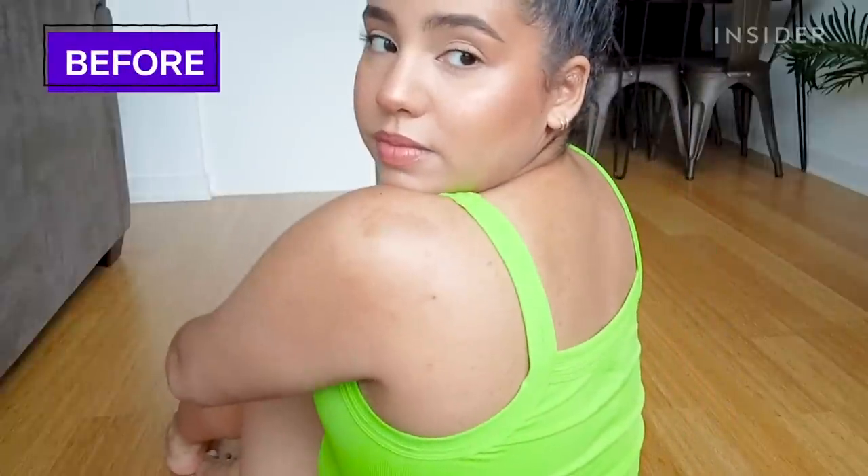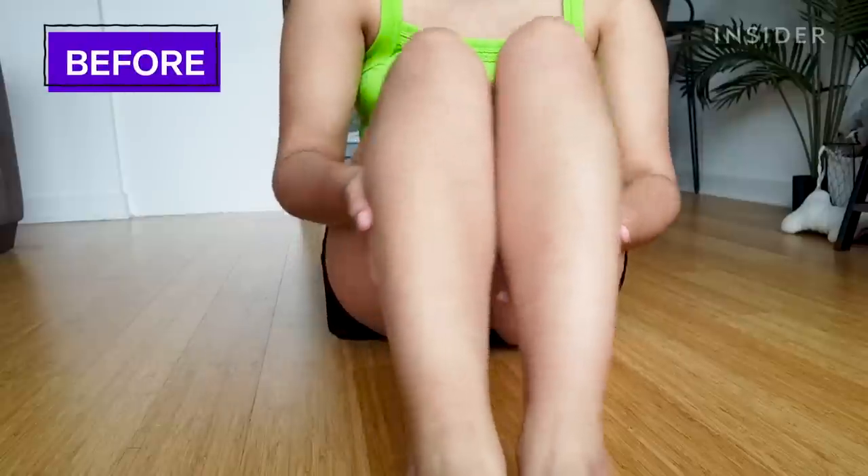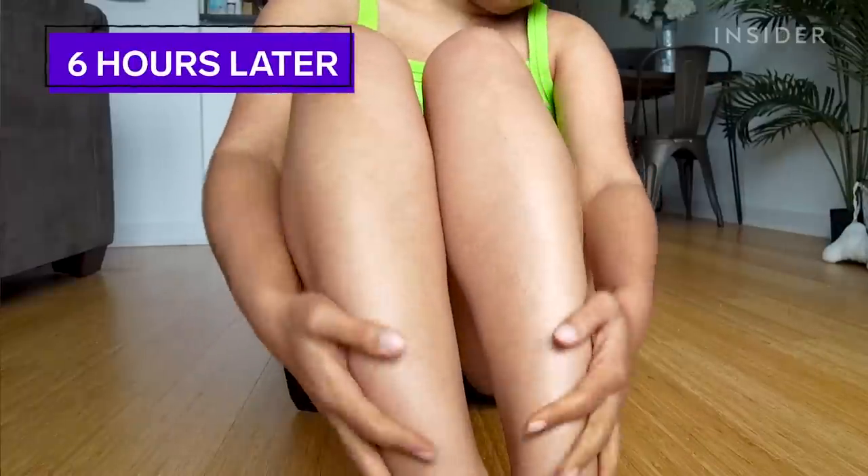This is what my skin is looking like six hours into wearing the Isle of Paradise self tanning butter, and I do see a subtle difference. Something definitely happened here. You can definitely see lines of demarcation where I just couldn't reach when applying. My skin is slightly tanner than it was before — I'm interested to see how it develops.